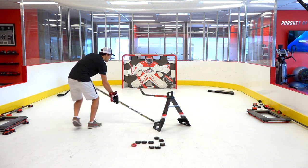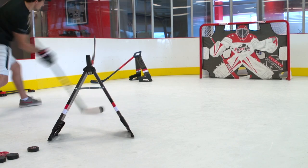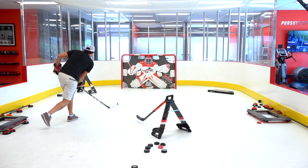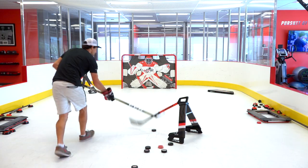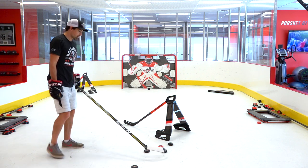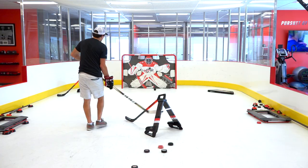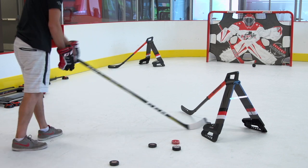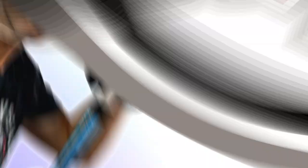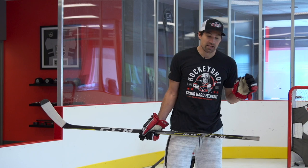The first one is a stick lift and then a shot. Go for that five hole — let's go under the blocker, tough spot, under the glove. Take that.